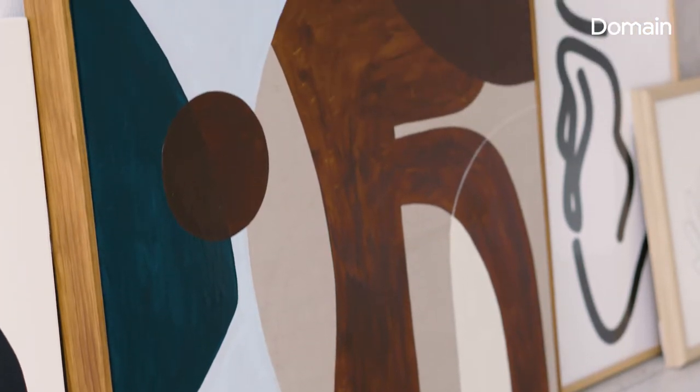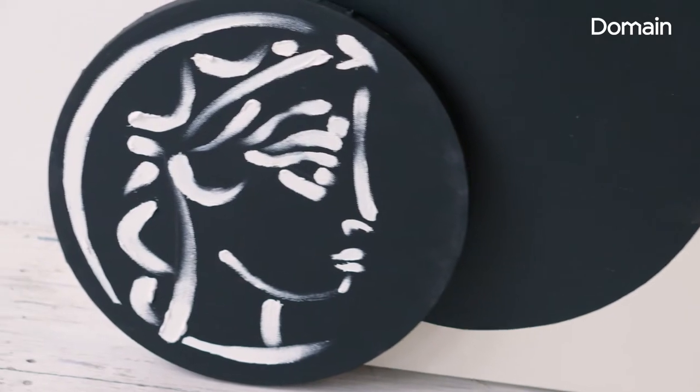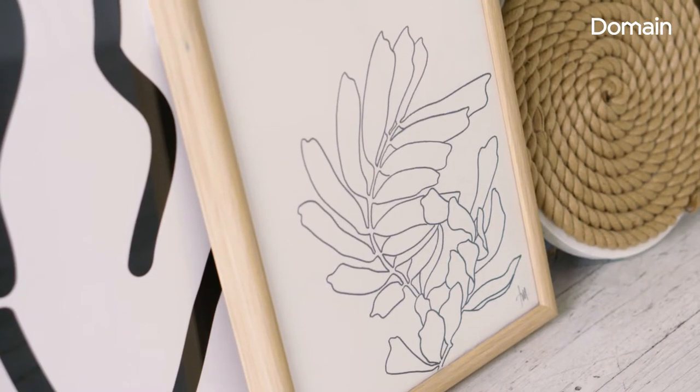For a gallery wall, start with a piece that you really, really love, and then you can build on that. Remembering that the more similar all the pieces are, the more ordered the overall gallery wall will look. If you just choose all sorts of different artworks and throw them together, it'll have a really eclectic feel.